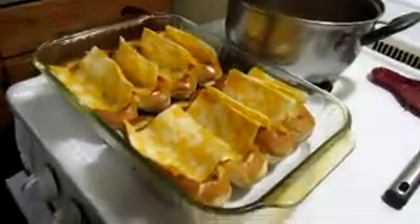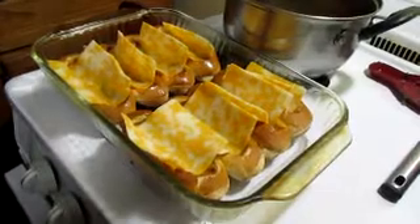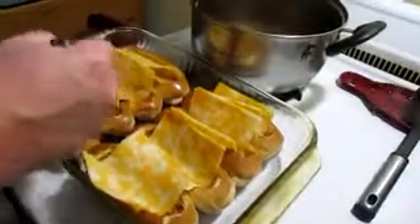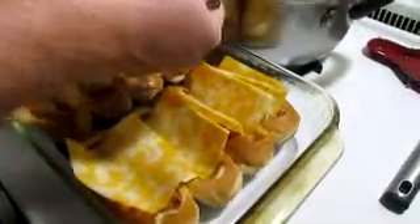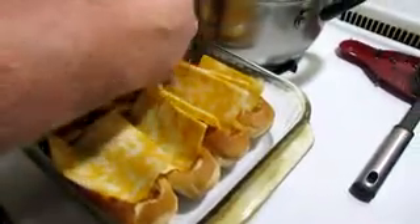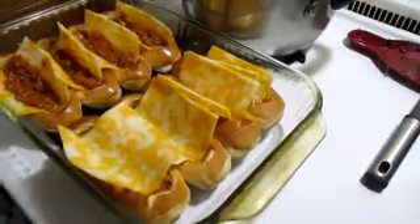Now we take our hot dog chili with no beans — you can do yours with beans, you can do whatever you like on your hot dog. Spoon just a little bit in there, don't fill it up, just a little chili in there.